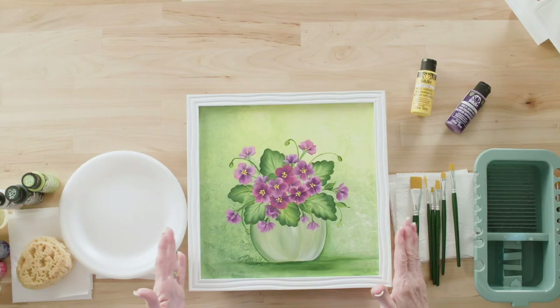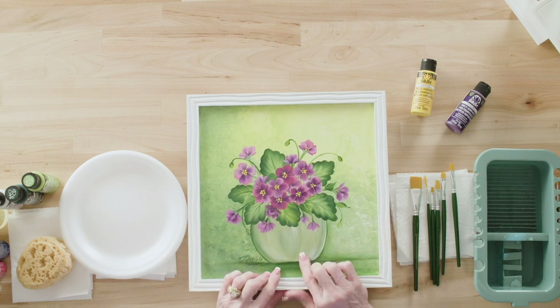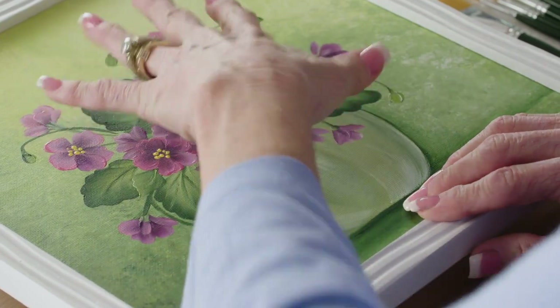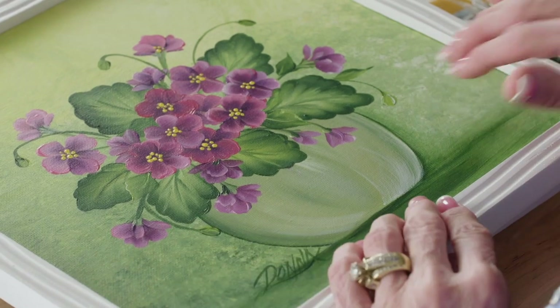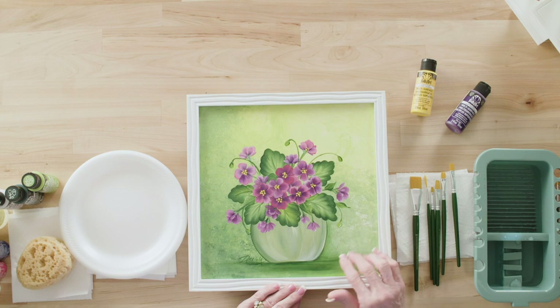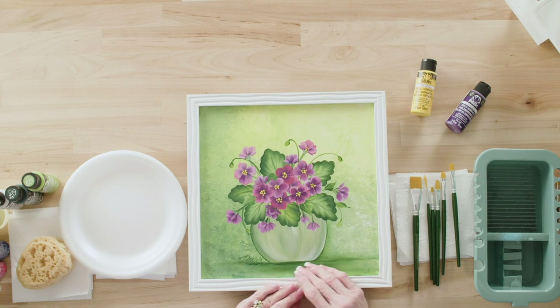Here's our project. I'm excited for you guys to learn how to paint this because there are so many things you can do with little flowers. I wanted it in a vase or bowl, and I wanted to do a dark sponge background with an ombre effect — dark at the bottom getting lighter up top. The background, vase, and table shading are all done in sequence.